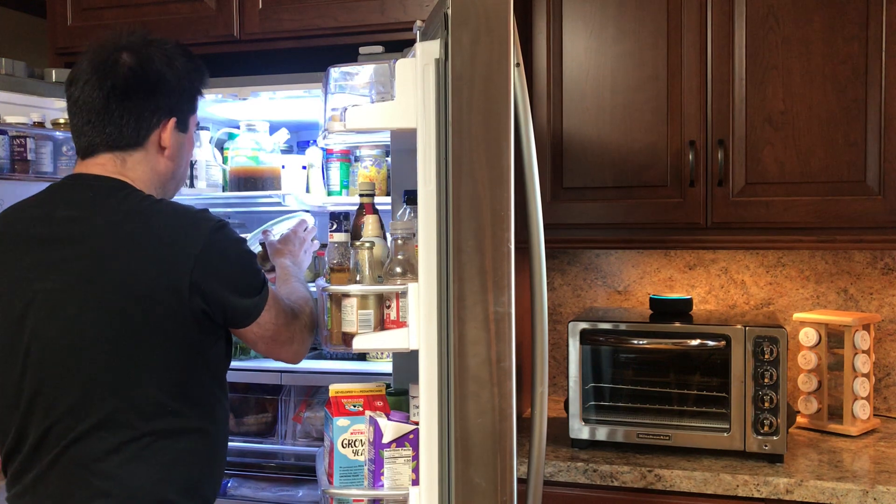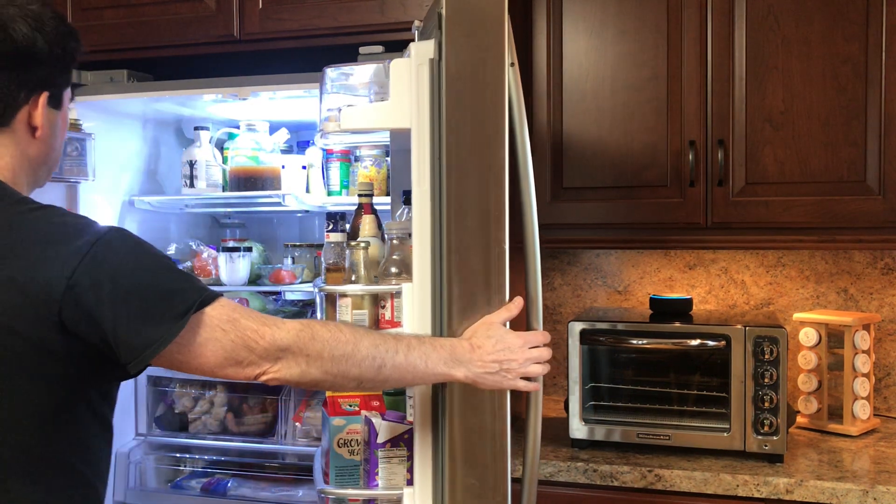It's after 8pm. You better have a good reason to be in the refrigerator.